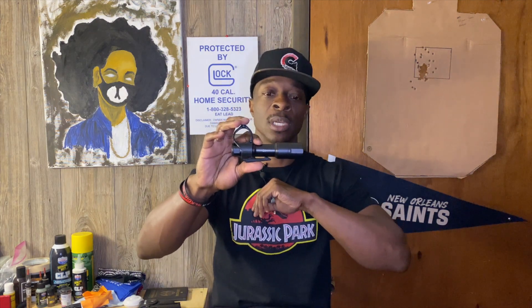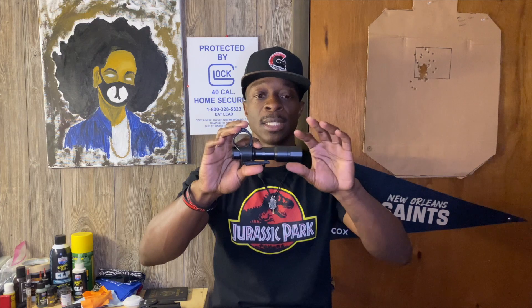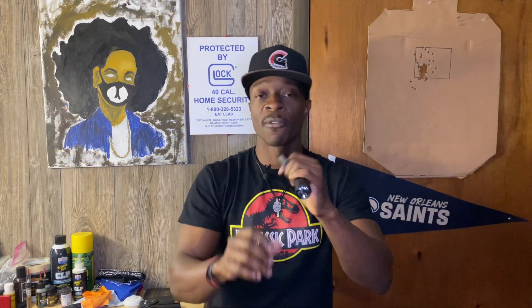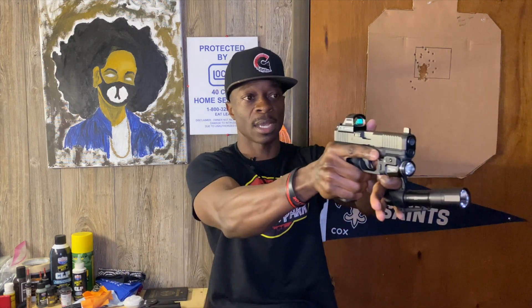Now we're going to talk about this Cloud Defensive MCH handheld light. This is the full size EDC model, which is a single output — it doesn't have the functions to do low or high. I chose the EDC which is just one single output. I actually love the switchback clip on it, but as far as carrying it, it kind of sticks out and takes up space when I'm trying to get my wallet out of my pocket. Function-wise though, I love how you can hold it when you have your firearm — that's pretty cool. It's just the carry aspect that's an issue.